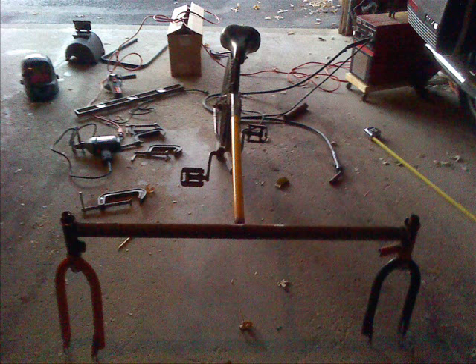Hello, Patriot Contraptions here, and today we'll be taking a look at how I built my three-wheel bicycle, and possibly how you might want to build one yourself. However, this is simply my version and what I decided to do.